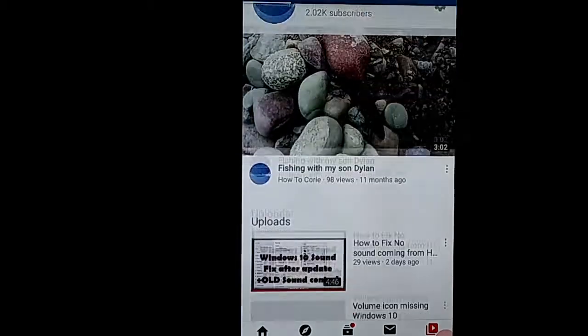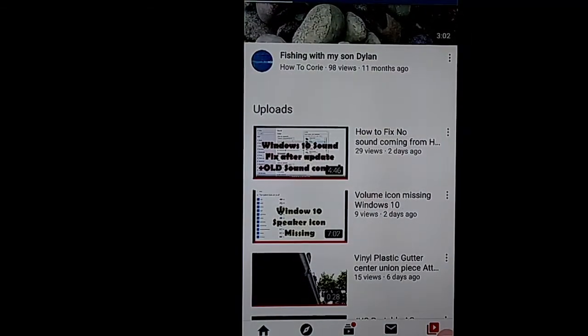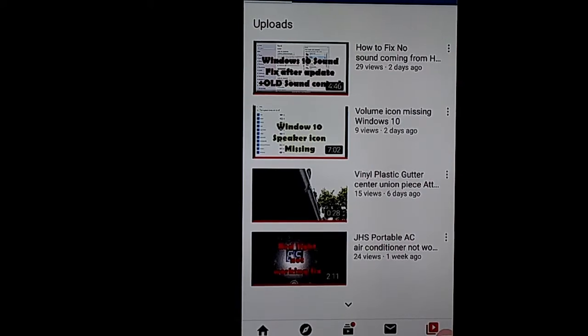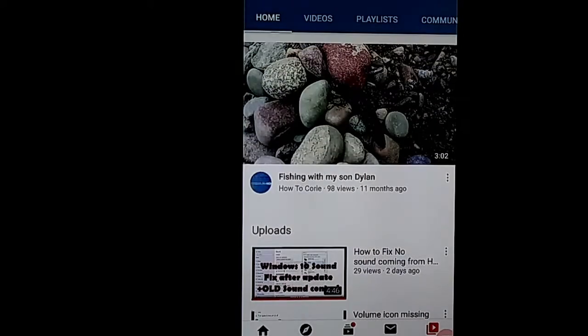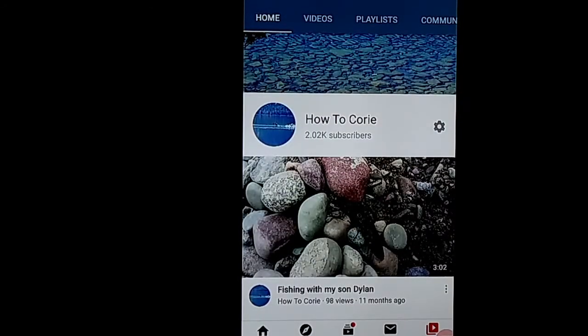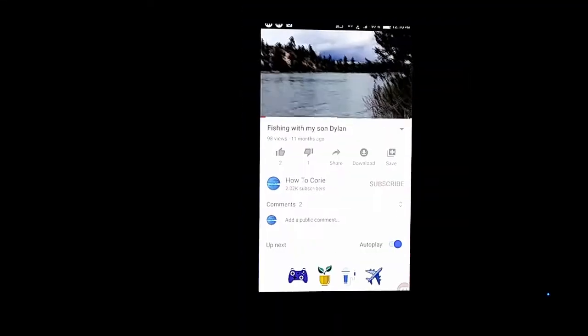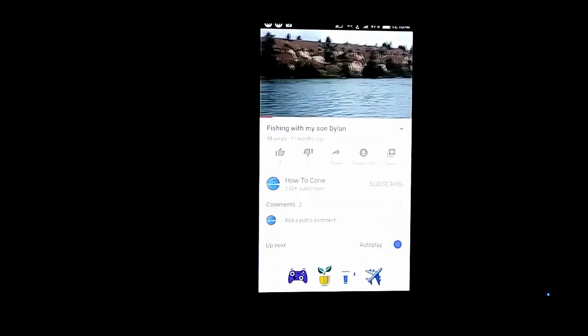Now you can basically see everything that's on your phone on the TV. Once the volume's up on the TV, you can just use the rocker on the side of your phone to adjust your volume. And you can make it full screen by spinning your phone sideways, and then just setting your phone up on the table or something.